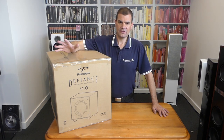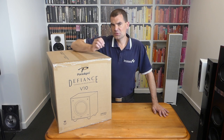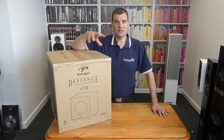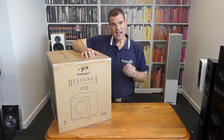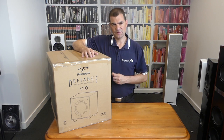Everything you would need — 250 watts of clean, beautiful amplification. It fits into Paradigm's ecosystem of their ARC room correction software. Microphone, laptop, it works brilliantly. And it's unique in anything at this price, so it's wonderful to see.